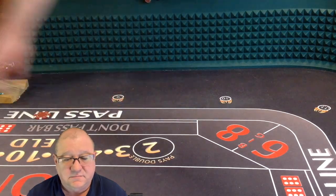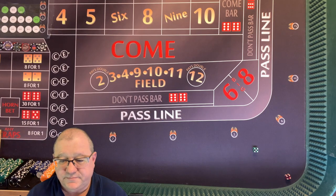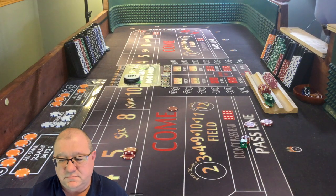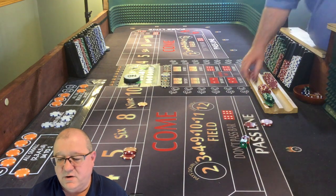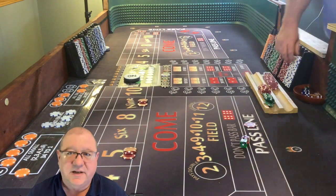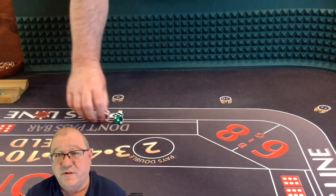I always want to try to have three points working. Dice are out - five-four-nine, awesome! So maybe another frontline winner. The come bet travels up to the nine, we get paid on the pass line - $5 for the flat bet and it pays three to two on the odds, so we're going to collect $15. Take $10, put it up on the nine, leave $5 in the pass line, and we're going to come out roll again.